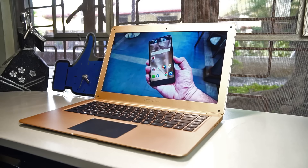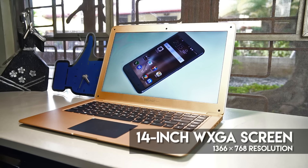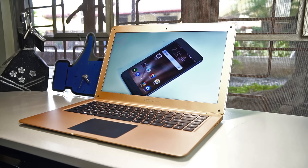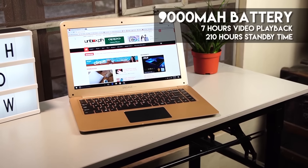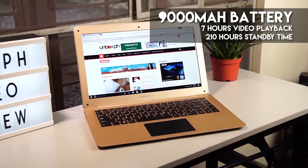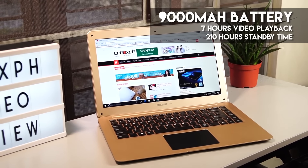If you do need a break from the grind, the 14-inch display also does a decent job for watching movies, episodes of your favorite TV show, or one of the videos from our YouTube channel. Sounds through the built-in speaker can be a bit tinny though. Powering the device is a 9,000 mAh battery that's ready to last through 7 hours of video playback and 210 hours of standby time, but we'll see how it stands up to real-world use.